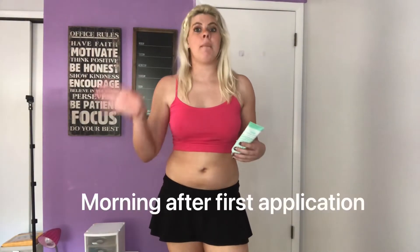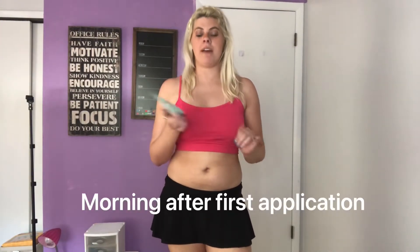Okay guys, this is the morning after my first application of Skinny Tan gradual tanner green bottle. I don't see any color difference — maybe a little nice glow, maybe a nanosecond darker. I'm definitely not happy with just one coat, so let's apply the next and I'll check back in tomorrow morning.